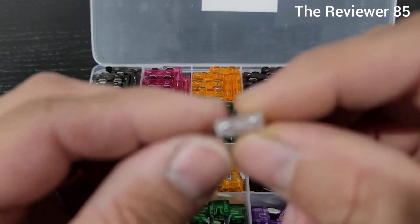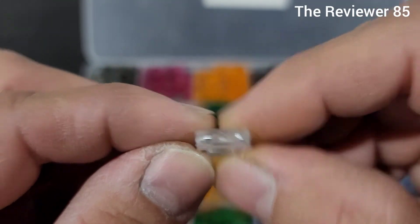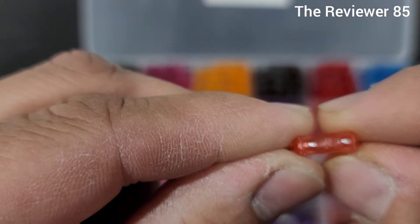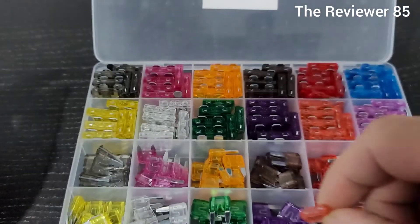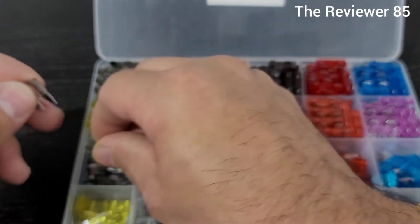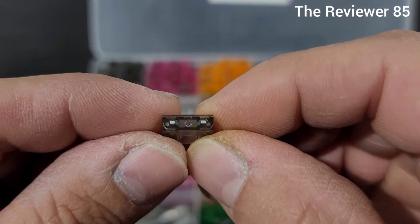They work. You can see there — 25 — so whichever one you need, you have it. Pretty much recommend this one.